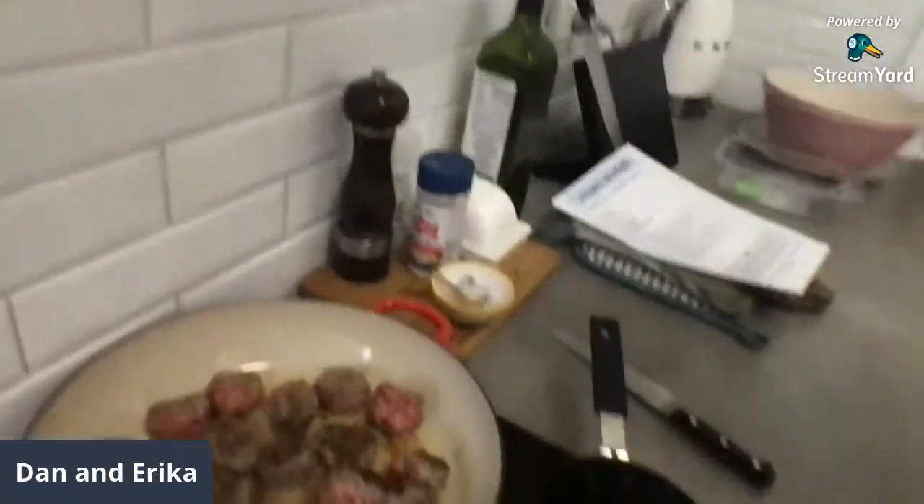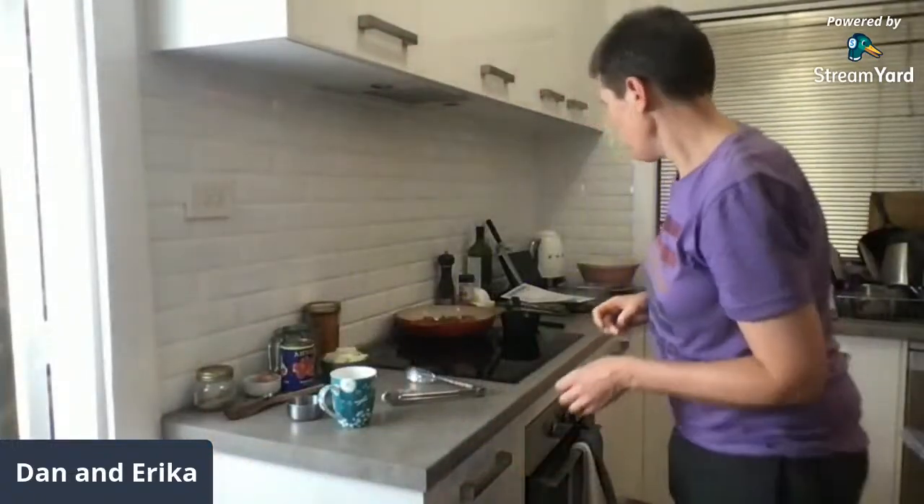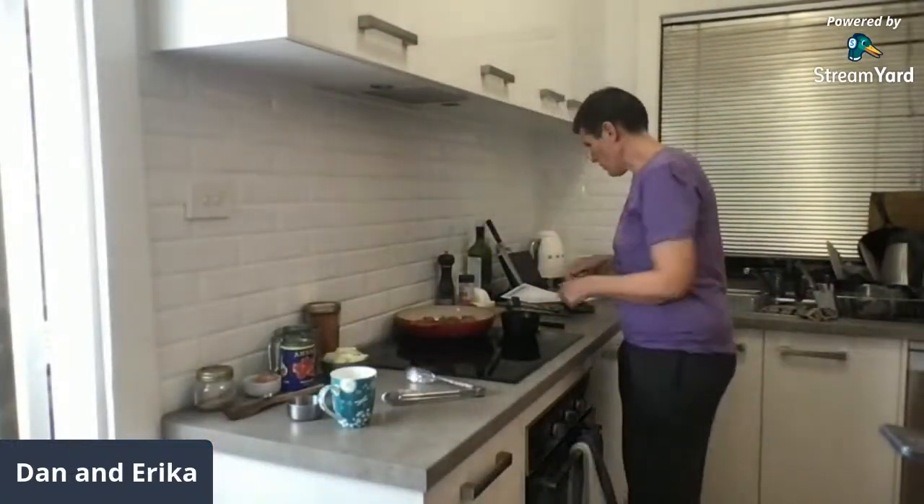I'm regretting going tight with the meatballs. I've just given them a little flip over — some are browning faster than others, the ones in the middle are browning quicker. We just want to get them cooked and then we'll make our sauce, which is the fun part.